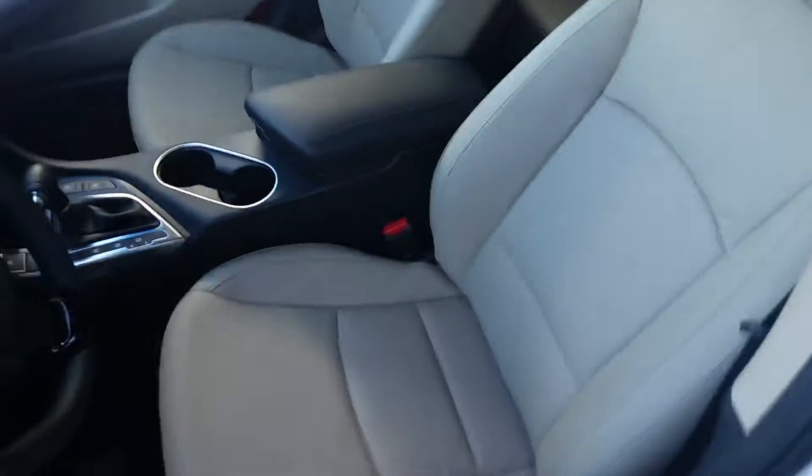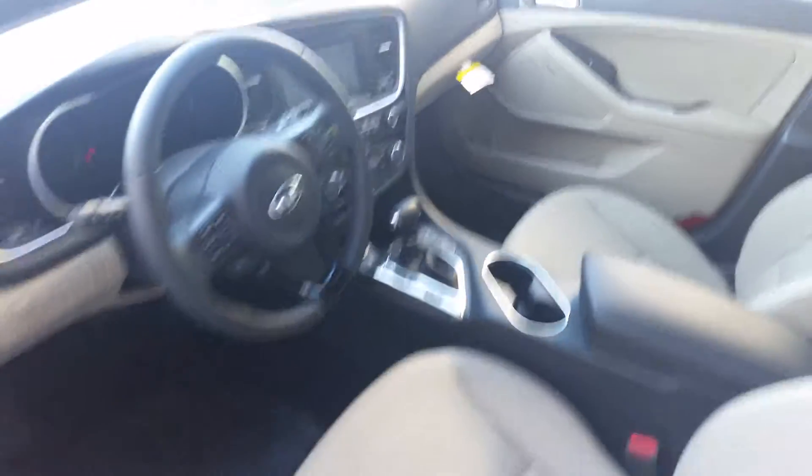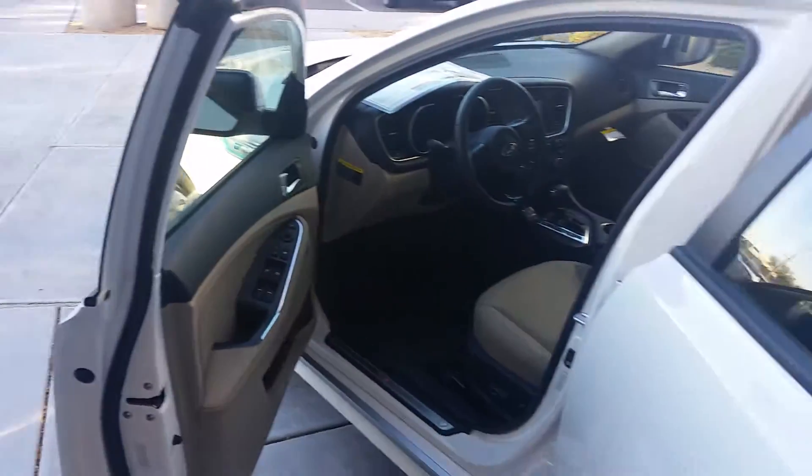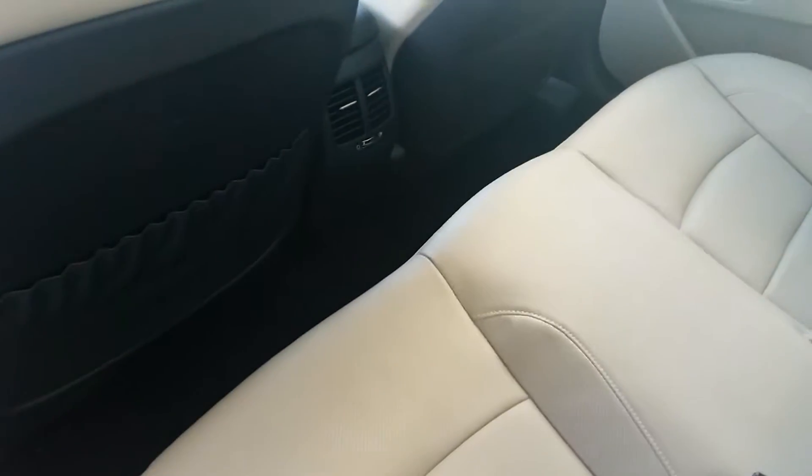This is the leather seats. You got your big screen there for the navigation. You got heated and cooled seats on here as well. This is an EX. You got the backup camera on here. Back seats got the vents right there. And you got some decent trunk space as well, sir.